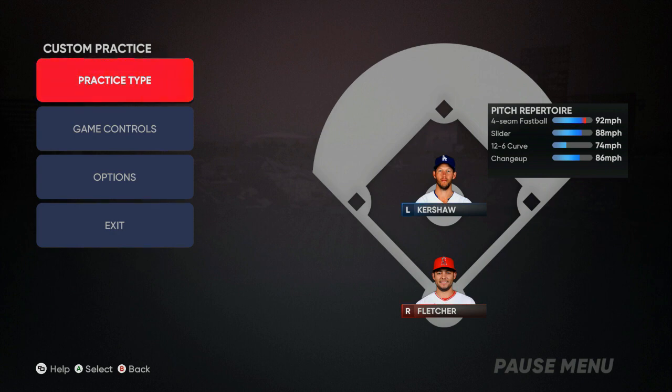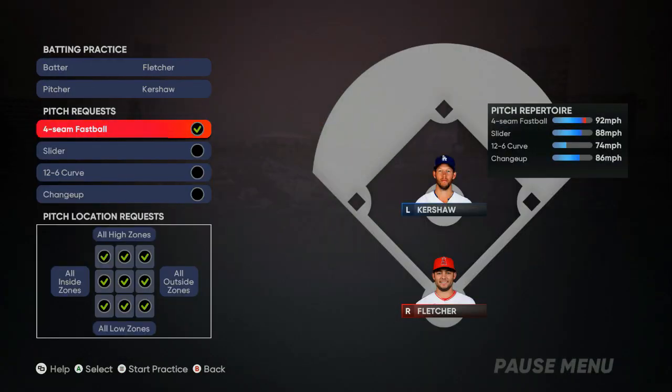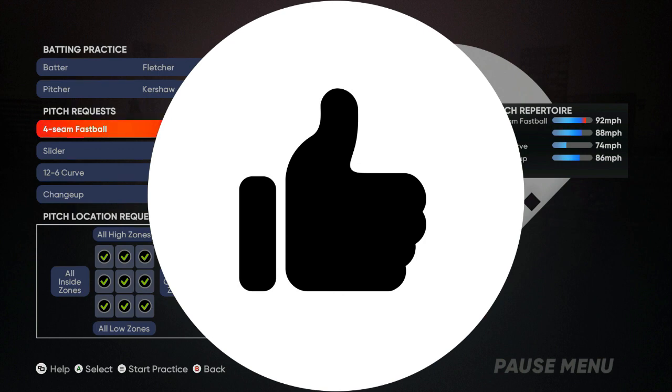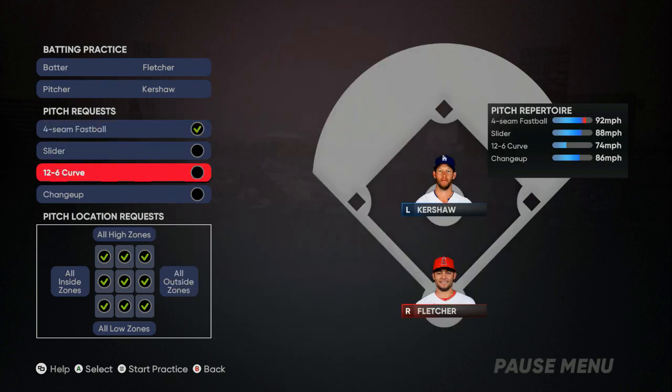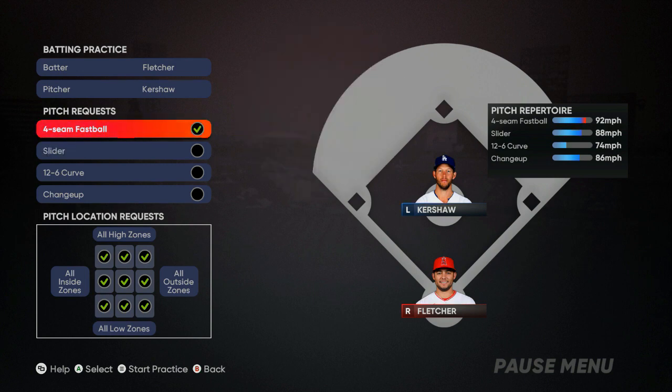Xbox is what I'm using, so this is the first time we've had a baseball game in a long time. We're gonna go into custom practice and set up our practice type — go to batting. The first thing you want to do with every pitcher is get the fastball timing down, then move on to his sliders and curves. When you get into a game they'll usually start off with an off-speed pitch, but if it is a fastball you want to get that timing first. The number you land on, you want to swing after that.